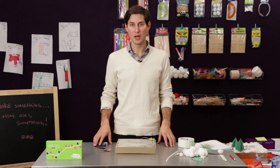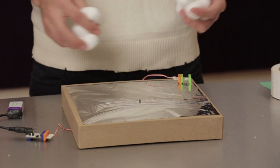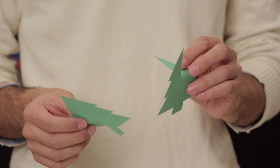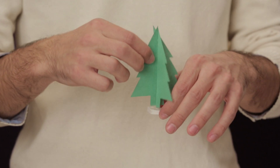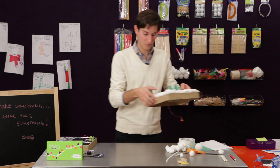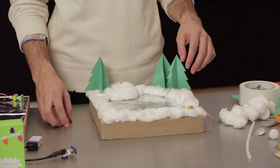Now that we've put our circuit together, we're going to go ahead and decorate our scene. We used some cotton balls to act as snow, but you can really decorate the scene any way you want. One of the other things we did is use some construction paper — just a simple tree silhouette with some slots in them, put them together, and mount them on a little base. Now let's take a look at how our scene turned out: we have our ice skating rink with our trees and our snow, and then a little spot in the front for our snowman.